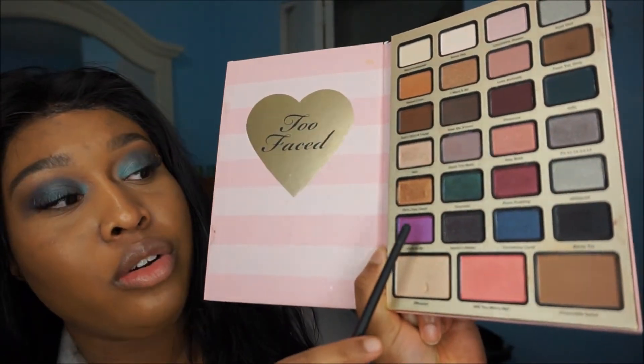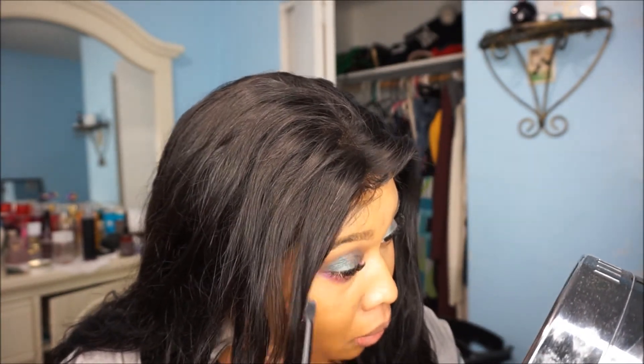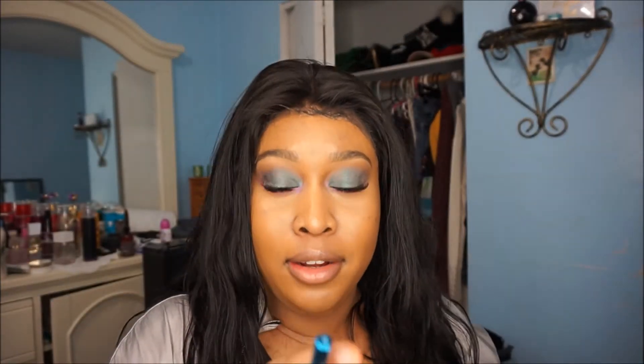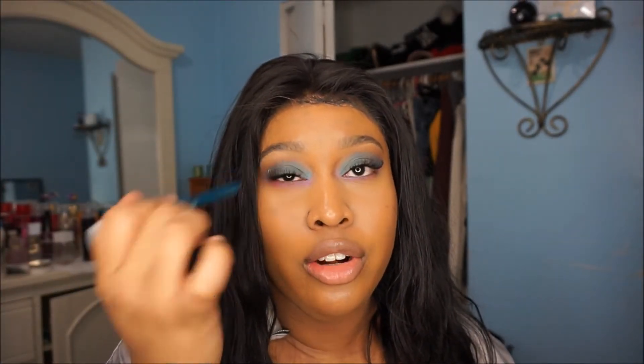This color is called 'Unwrap Me' — this purple here. I got this from Shop Miss A. I'm gonna use the white one and just do a little line over my crease, or in my crease.